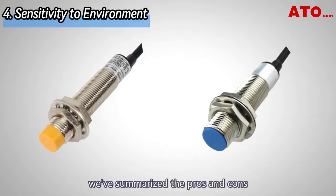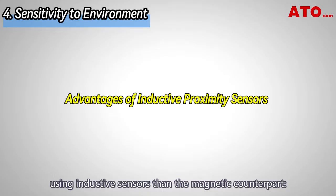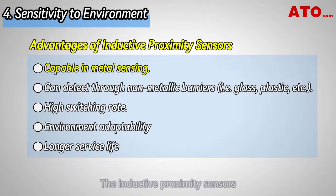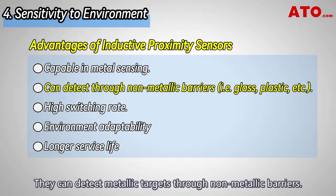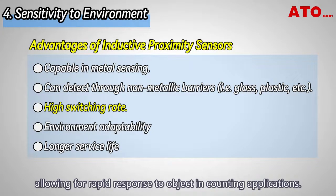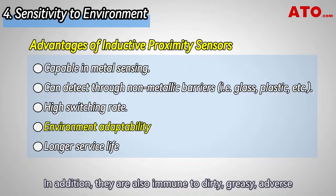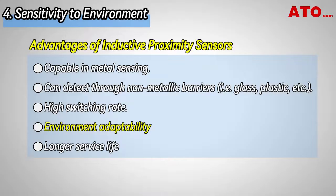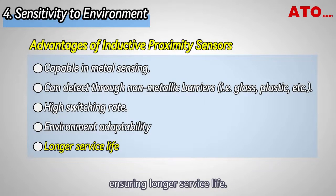Here are some advantages of using inductive sensors over their magnetic counterparts. Inductive proximity sensors are capable and versatile in metal sensing — they can detect metallic targets through non-metallic barriers. They also boast a high switching rate, allowing for rapid response in counting applications. In addition, they are immune to dirty, greasy, and adverse environmental conditions, offering impressive environment adaptability. Inductive proximity sensors are also solid-state without moving parts, ensuring a longer service life.